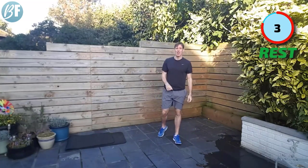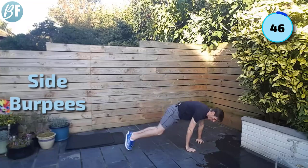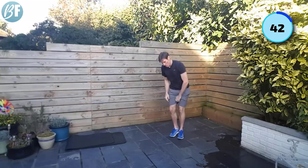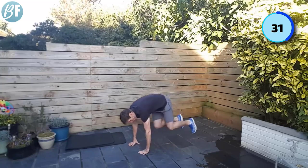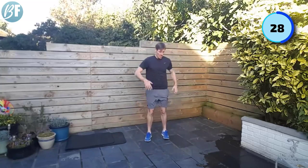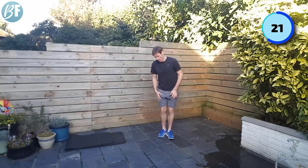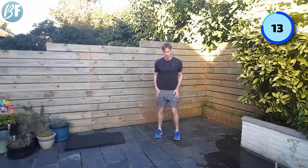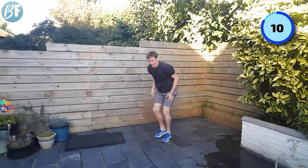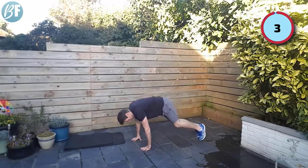Next up, last one — side burpees. In this position, your hands drop to the side, kick it out, back to middle, jump up, clap. Back to the other side — kind of like a side plank when you're out there. You should feel your obliques either side. Come on, 15 seconds to go. Last few seconds, come on. One more rep, one more. And jump.